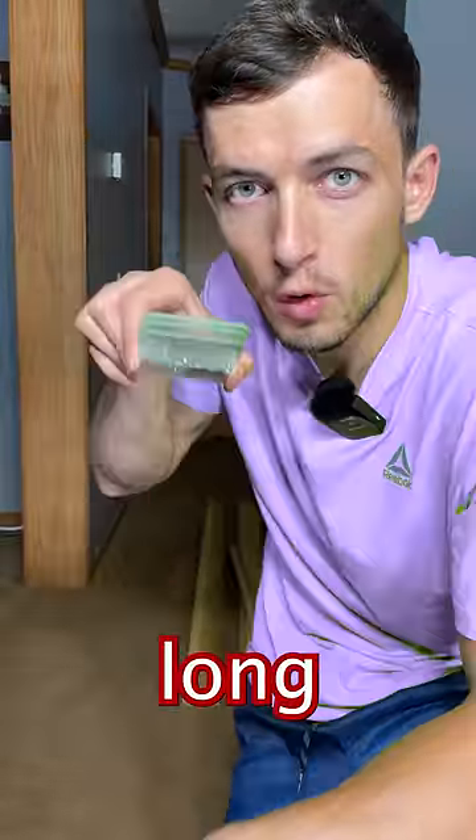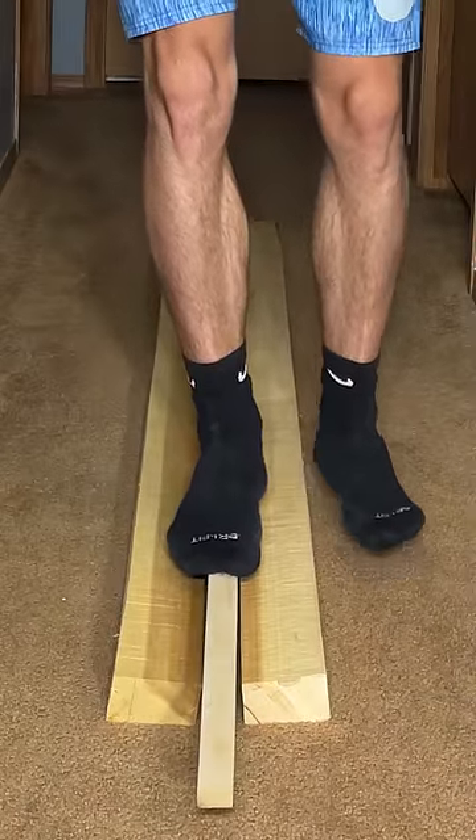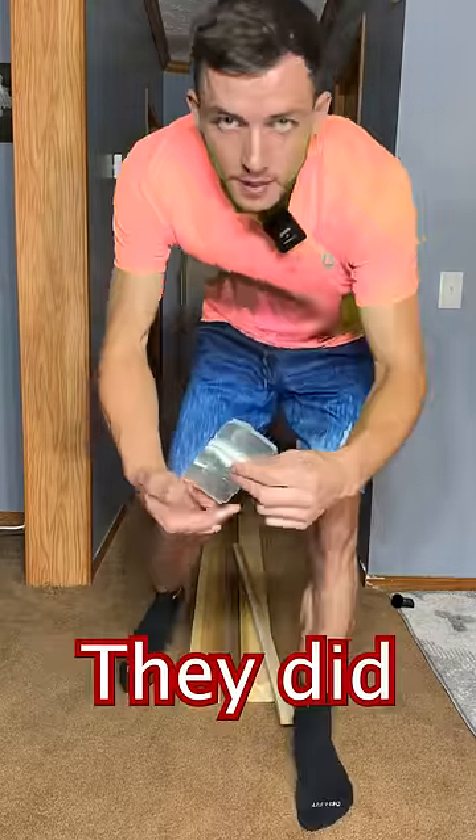Now what if I put them long ways like this? Let's see. They're cracking but... yeah, I think they're breaking. Yep, they did break.